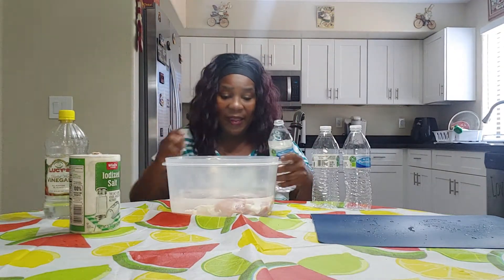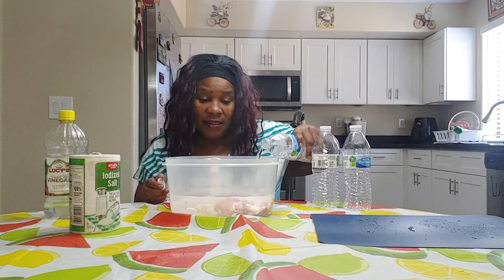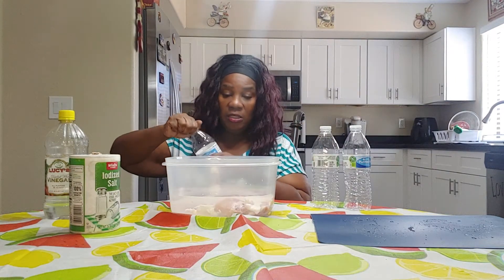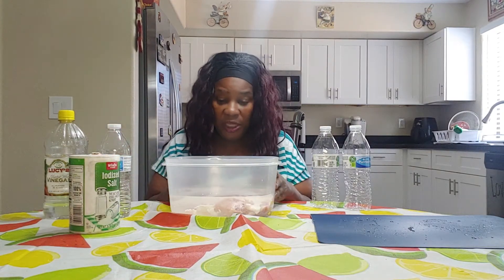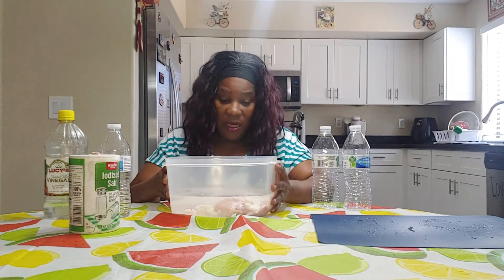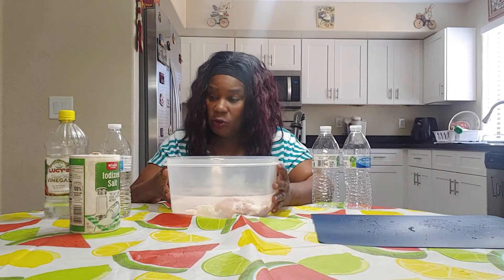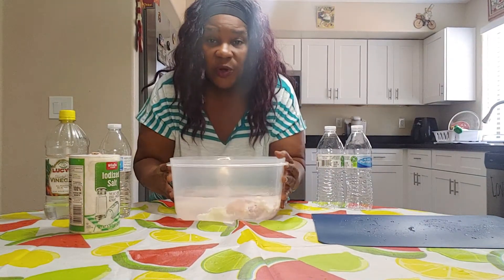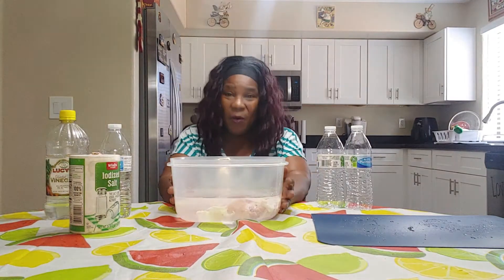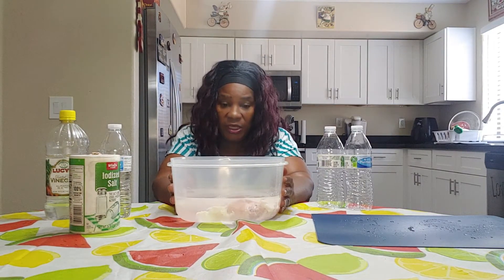So when I come back and show you, you will see exactly what this does. This will just be a quick tip on how to clean your chicken. So again: water, your chicken, salt, and vinegar. You can see it's clear right now. I'm going to put it in the refrigerator for a couple of hours.